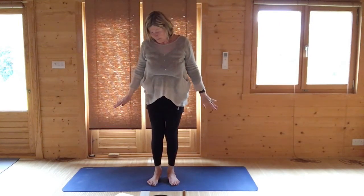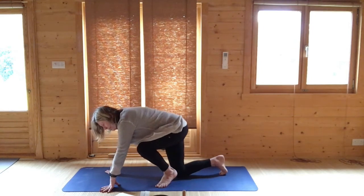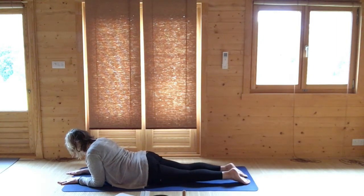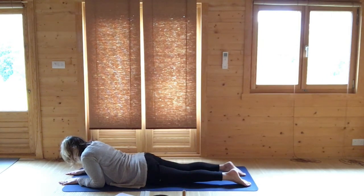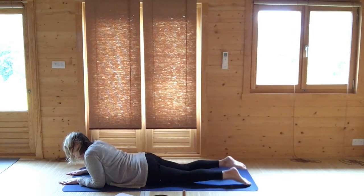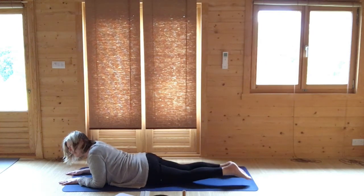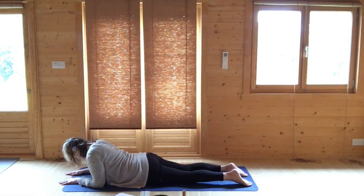Come to lie on your tummy in sphinx pose — elbows on the ground, look downwards. Press your elbows into the ground and just pull yourself a millimetre forwards, stretching out your tummy, then release. You can then bounce the backs of your feet on the ground — this activates the lymph reflexology points on the feet. Then just gently wobble your bottom from side to side.